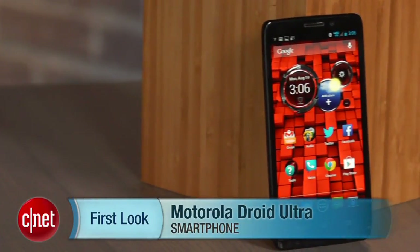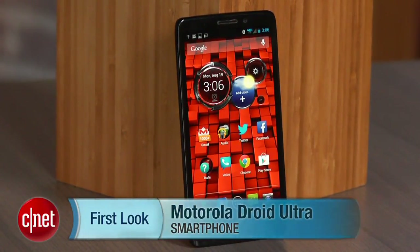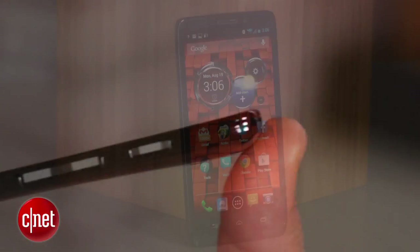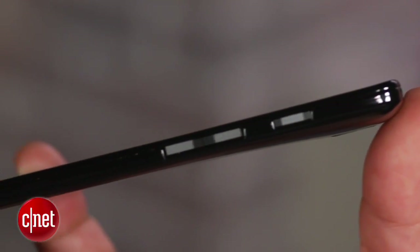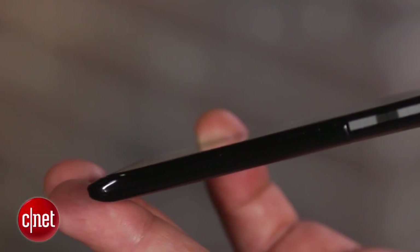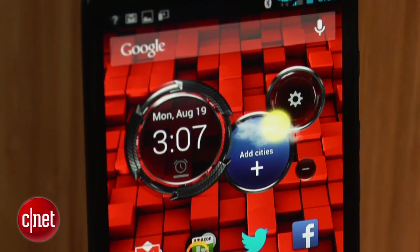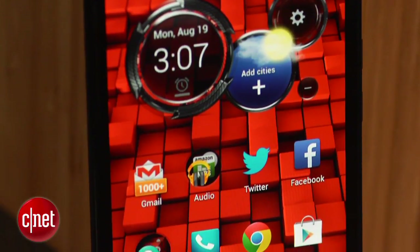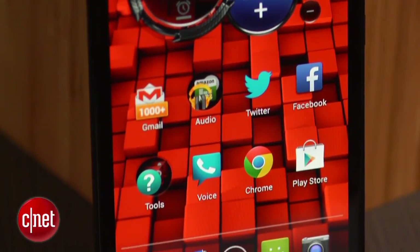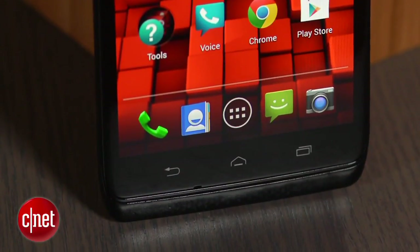Hi, this is Brian Bennett for CNET.com, and right now we're taking a first look at the Motorola Droid Ultra. The Ultra sits smack dab in the middle of Motorola's new Droid smartphone lineup on Verizon. Available starting August 20th for $199.99, the Ultra is the thinnest Droid smartphone ever, less than a third of an inch, and manages to pack a large 5-inch screen, 4G LTE data, Android Jelly Bean, plus a lot of slick tricks made possible by Google, Motorola's new master.